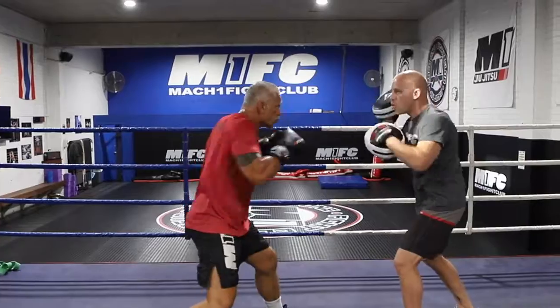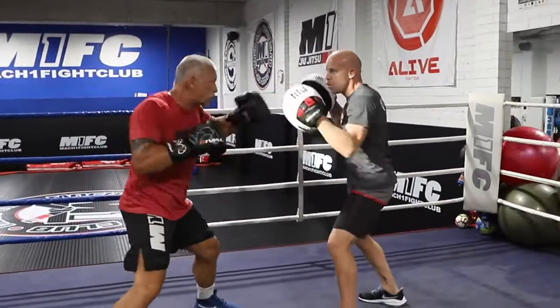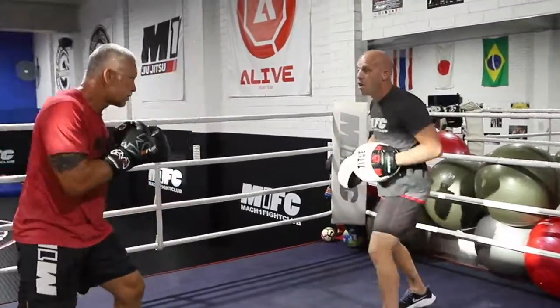One, two — one slip. Two slips. Three slips. And four.